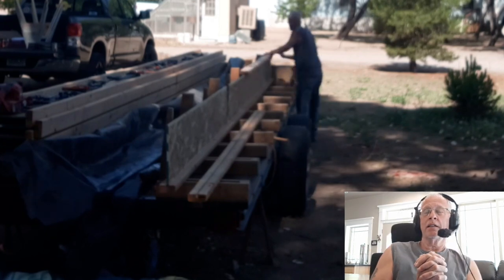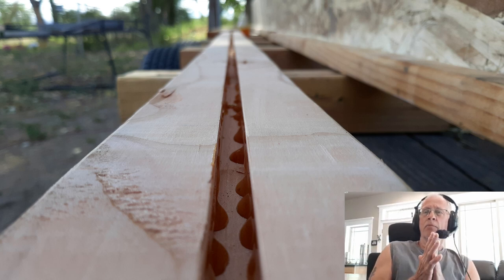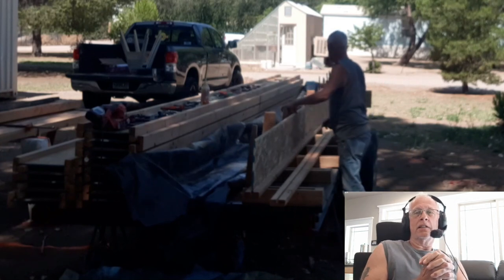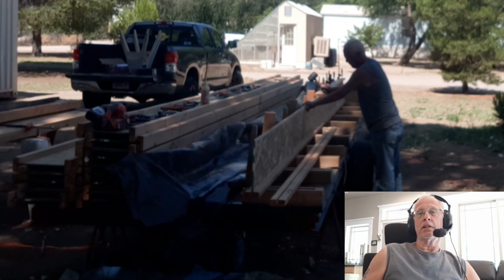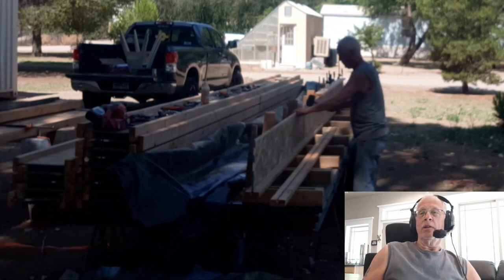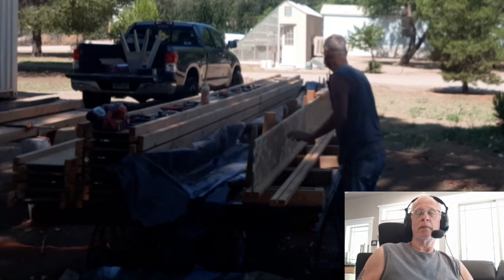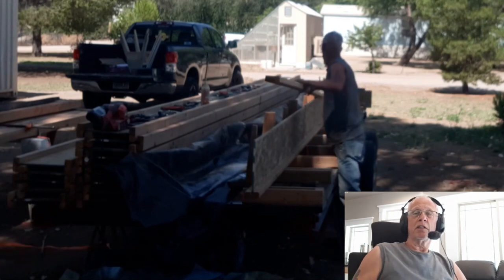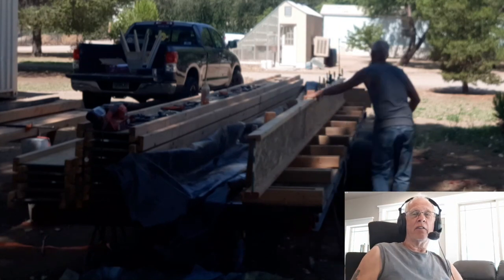I cut all the grooves in the 2x material — I think there were 88 or 82, something like that — to make 21 TJIs. Here I'm gluing them. I drilled a hole in the glue bottle to get it to squirt out on both sides, which worked out pretty good. This one here was probably the worst one I made because I ended up with two thicknesses of OSB. According to Lowe's they were just from different suppliers, but one was about the width of a piece of paper thicker and I hadn't chamfered it enough.